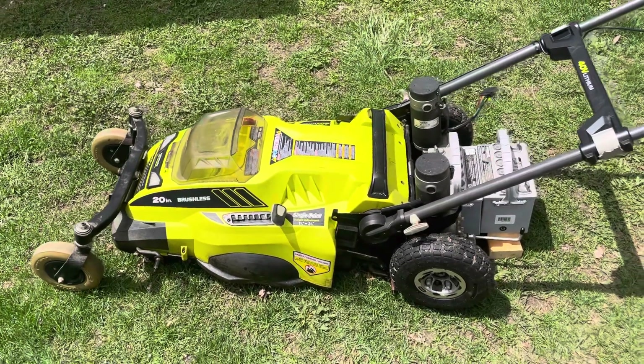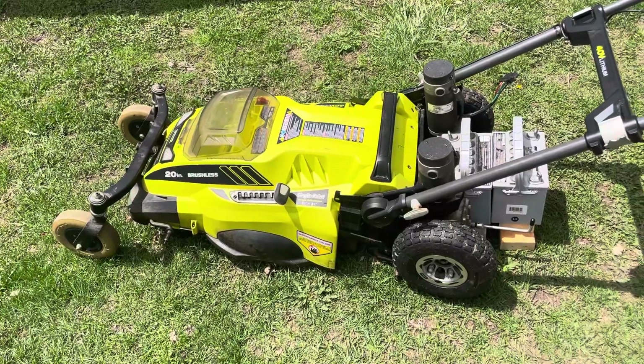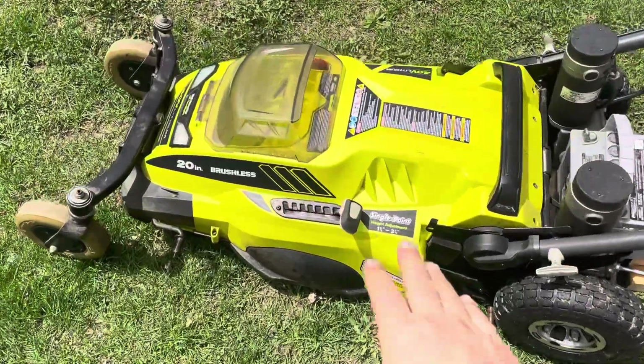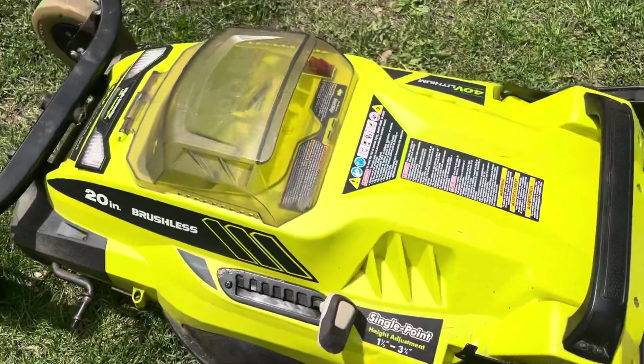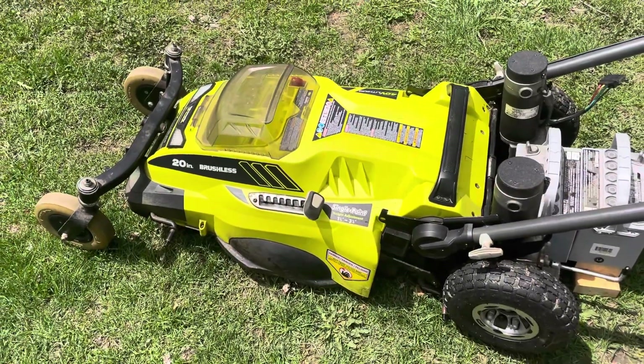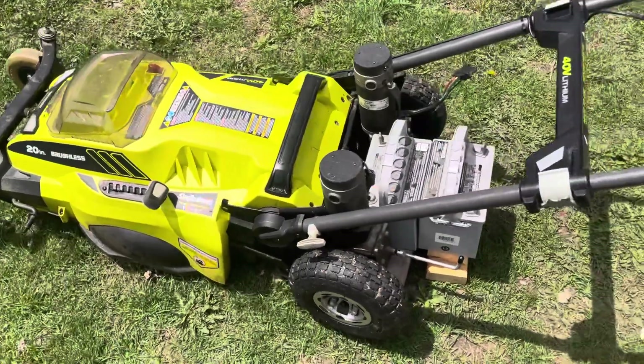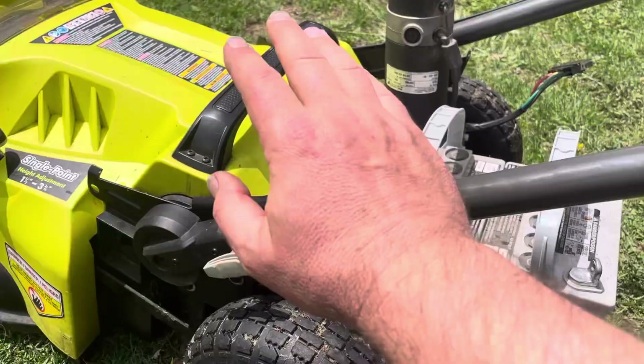Hey everybody, it's Ben here and I have an idea for building an electric lawnmower. Last weekend I found a Ryobi 40-volt electric lawnmower that I picked up for 50 bucks, and I also found a mobility scooter that I got for $25, and that mobility scooter has these power wheelchair motors.